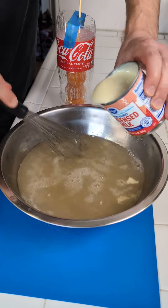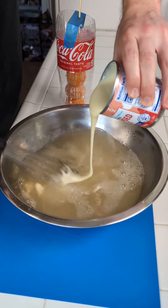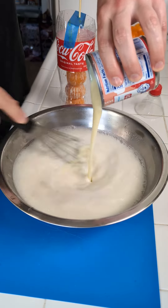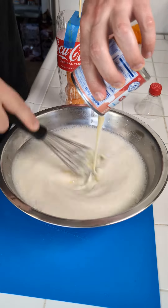Let's bring in the sweetened condensed milk. This also will give it a nice white color, because we want that white color contrast in the end.